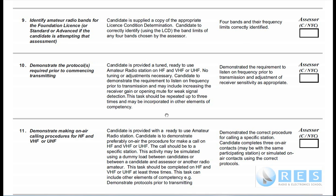The middle column tells you how the assessor can get you to do this. The candidate is provided with a tuned, ready-to-use amateur radio station on HF and VHF or UHF. The hardest part is HF, and that's what we'll focus on here. No tuning or adjustments are necessary. The candidate must demonstrate the requirement to listen on the frequency prior to transmission, and may include increasing the receiver gain or opening the mute for weak signal detection. This task should be repeated up to three times and may be incorporated in other elements of the competency.